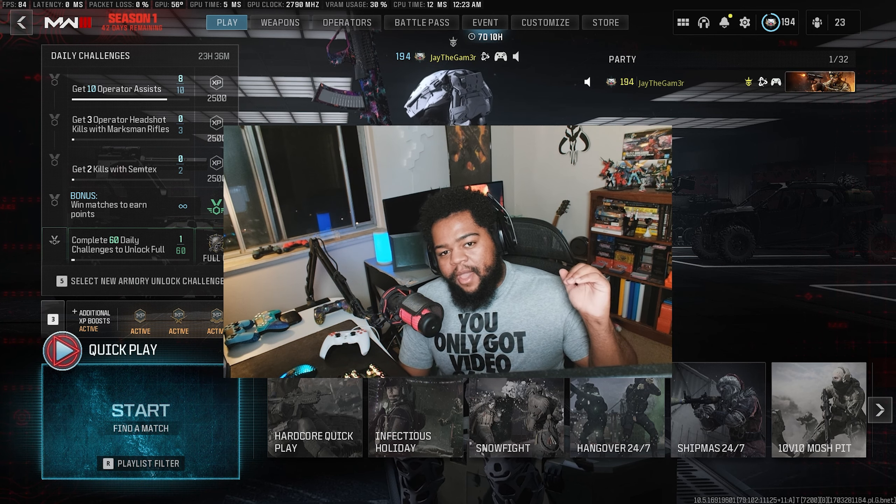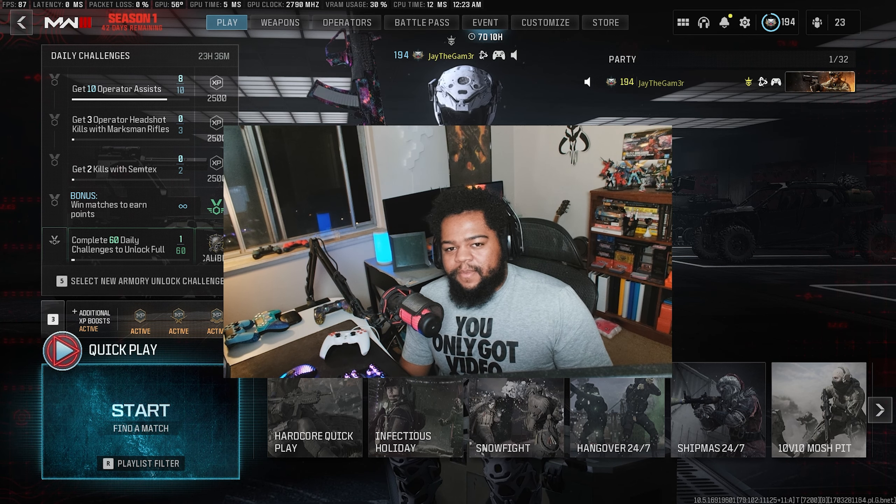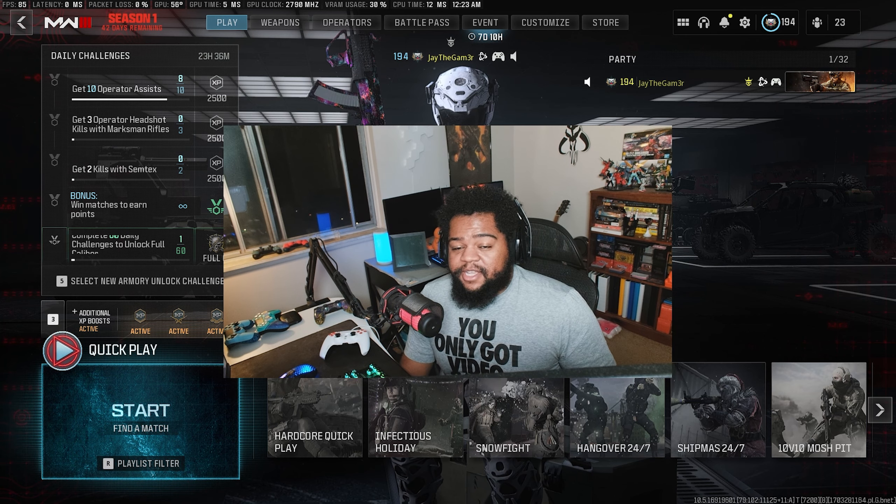That equipment served me well. I'm going to probably put it in my other computer so I can do some other things with that machine instead, but I'm happy to have all this new equipment. So far, the frame rate changes have just been stellar.